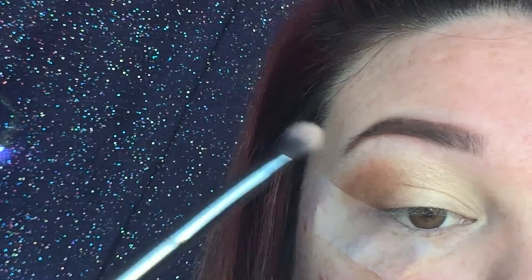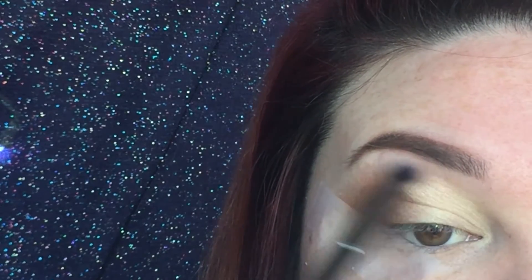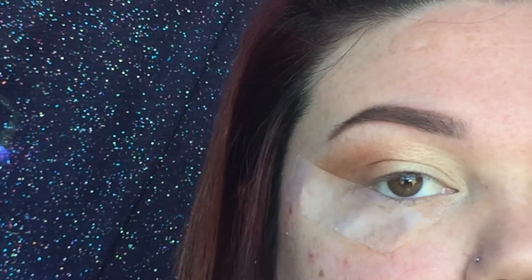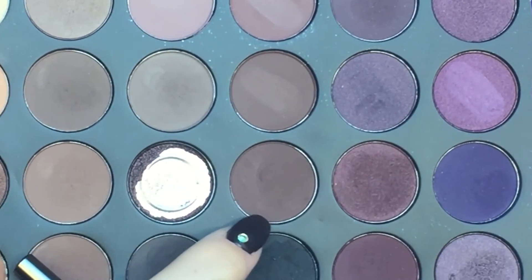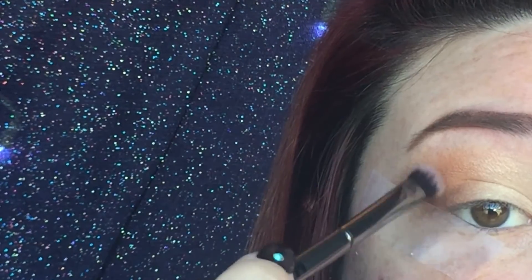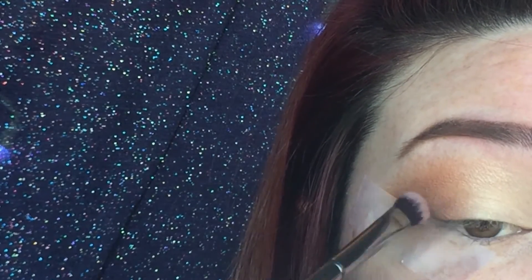I'm taking more of my transition color and I'm going to be putting that right up here just to blend it out. Now to deepen up the outer V a little bit, I'm going to take this darker color and my G13 brush and just apply it with flicking motions from the tape, flicking upwards.